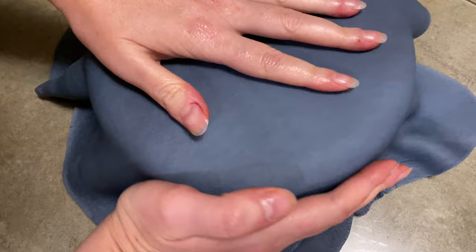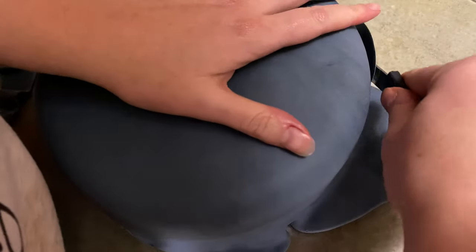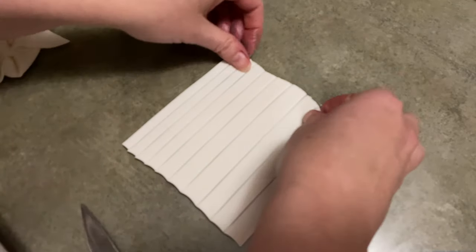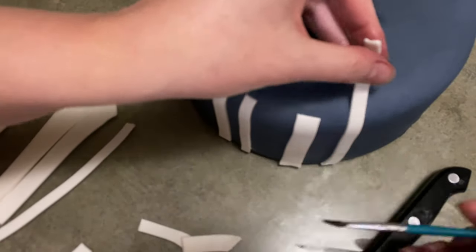Here is my cake dummy that I decided to decorate. Here is my fondant that I'm covering it with — it's just a really dark gray color, kind of marbly, very slightly. And I am using the white here that I rolled out real nice and thin and kind of long, and I cut it into different thicknesses as my birch trees that I'm going to put around the side of the cake.